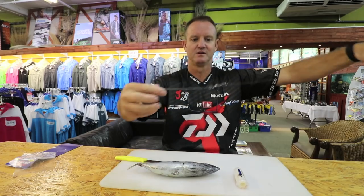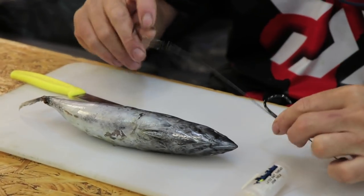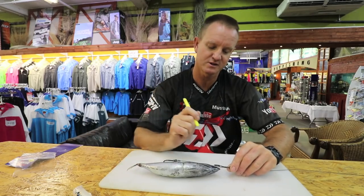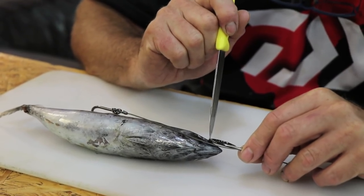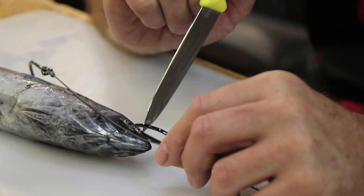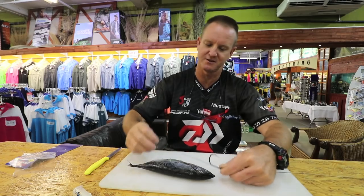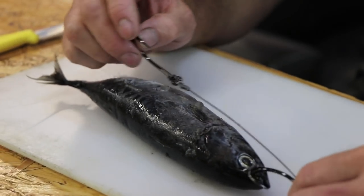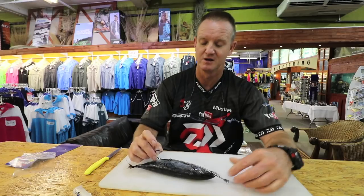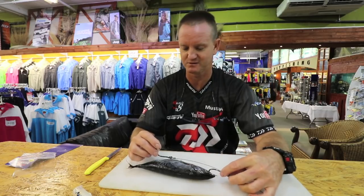It's a lovely double hook trace. One hook is going to go through the actual nose of the fish, and you always want it to come out just past the eye - that's where the tip of the hook must come out, so it penetrates through and sits there. The second hook will be on the opposite side of the actual bait. We'll always put the end hook in first before the nose hook, so you can get the spacing right.